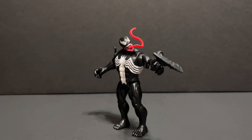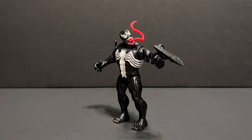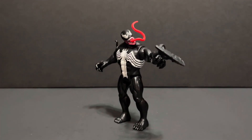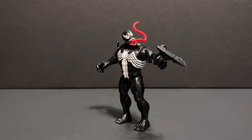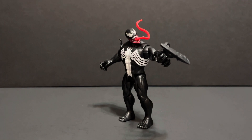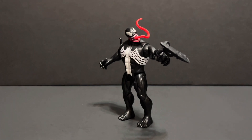And now for my final thoughts. Venom here is a solid figure, especially if you take into consideration his scale and the targeted young demographic. As a collector, though, he can slide into most four-inch scale displays without noticing too much of a drop in quality. I personally am going to enjoy posing him along with my Marvel Universe collection. If you enjoyed this video, please remember to comment, like, share, and subscribe.